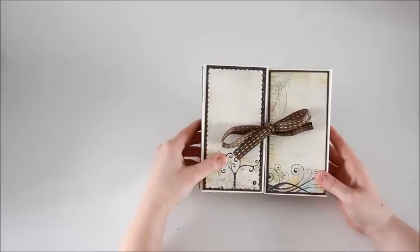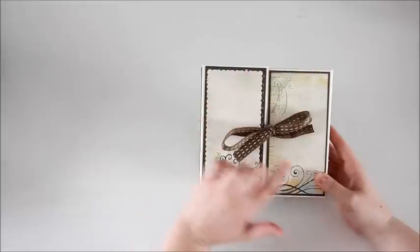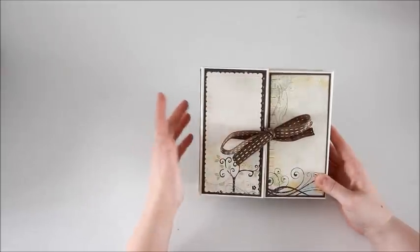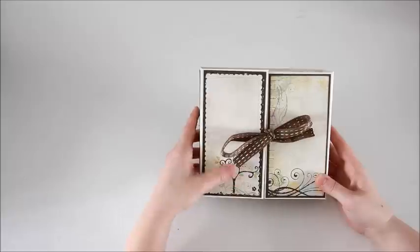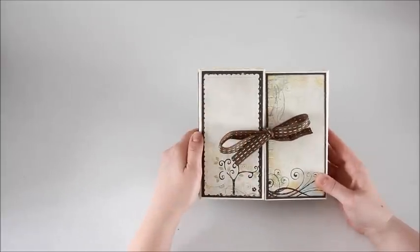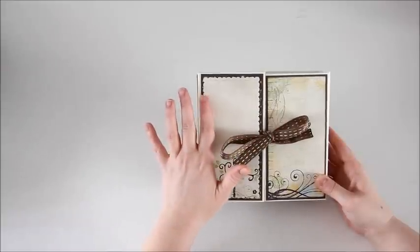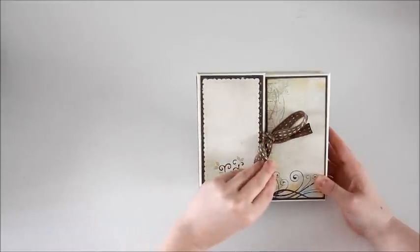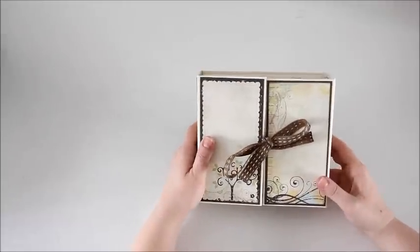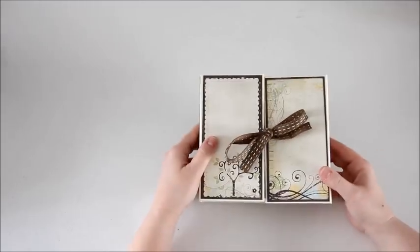For the front cover, the Baby Steps paper pad had these two cut-aparts that were pretty much the size of my two front flaps, and I thought that was great. So I just matted them on dark brown cardstock and pasted them on. You can add some pictures of the newborn baby on the front, and I thought that would be a really nice, easy, simple way to display the album.